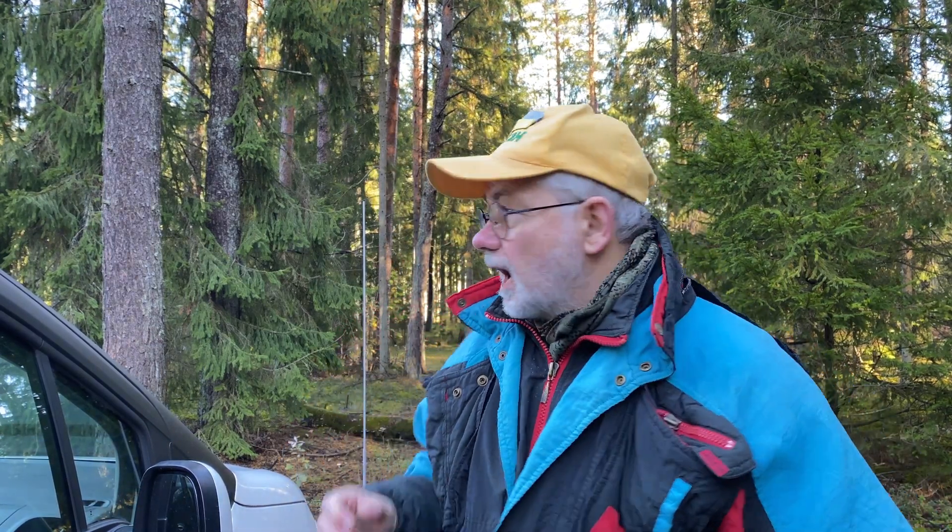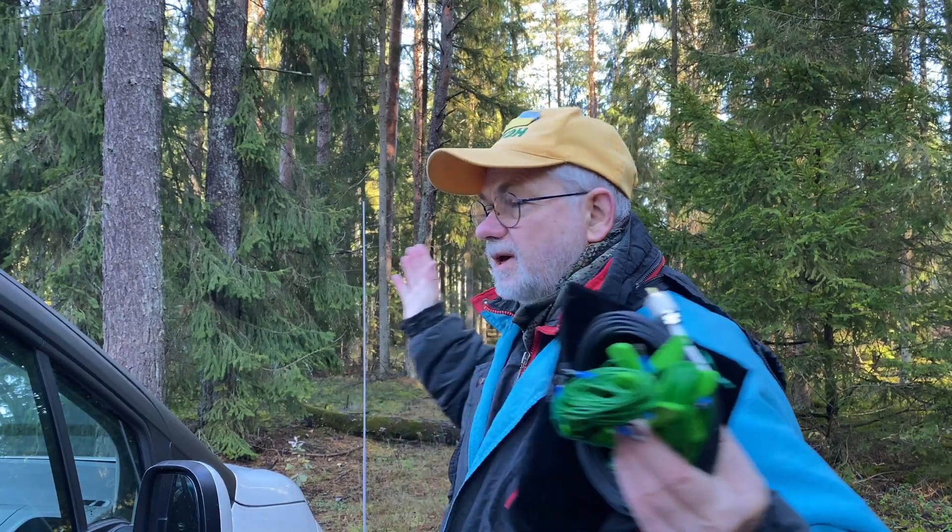Hello guys, this is Linas, Lima Yankee 2 Hotel. I'm in this beautiful park today. I'm going to activate it for the first time, so I'm hoping to have some pile-ups.